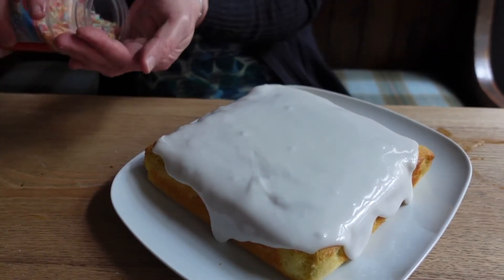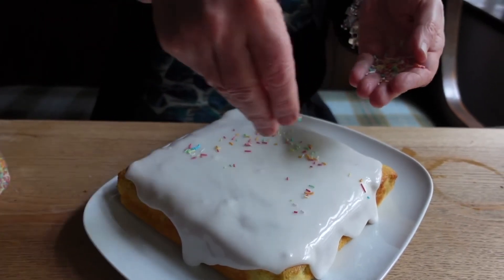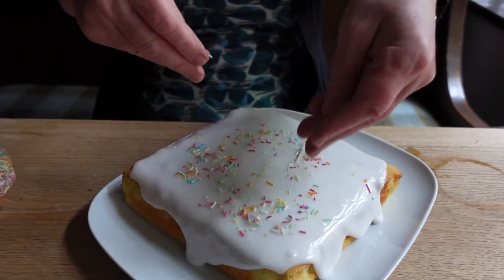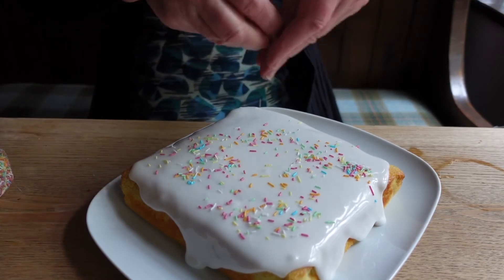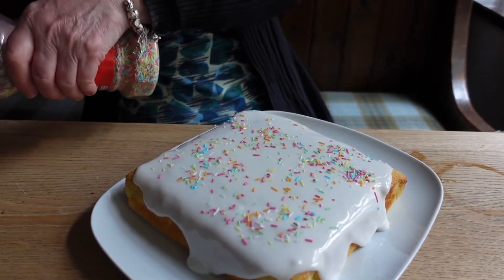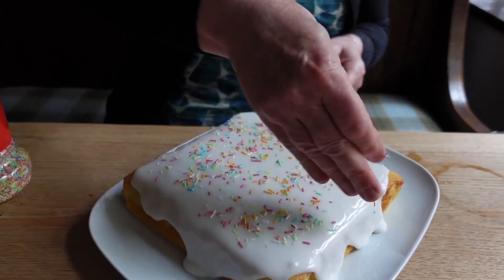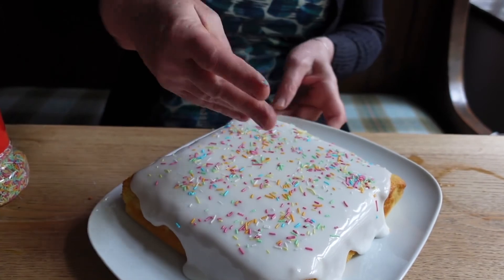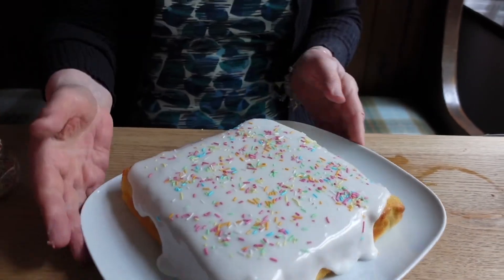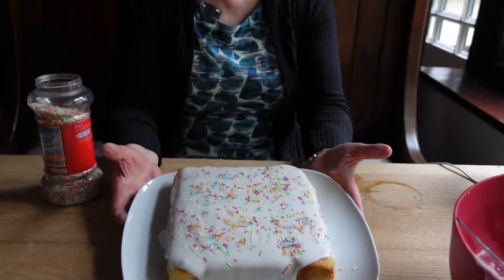And we're going to get a small handful of sprinkles, and then put as many or as few as you like onto the top. And there's your school sponge cake. Enjoy.